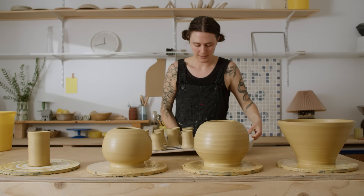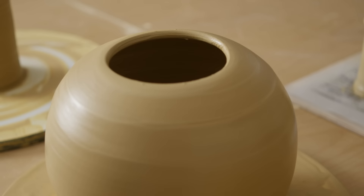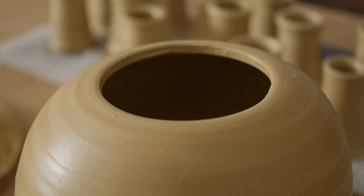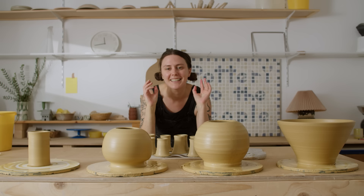We're done with throwing — I'm so happy with these pieces. The two round ones in the middle, I think it'll work. They're looking very irregular right now, but I think once the carving is in they're going to be okay. Now I need to let everything dry out and we'll get back to them tomorrow.